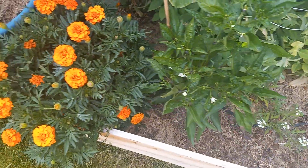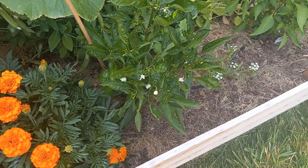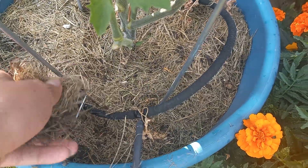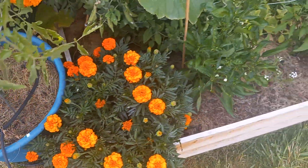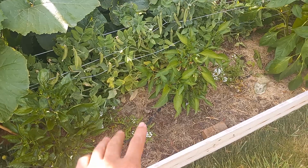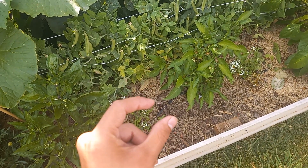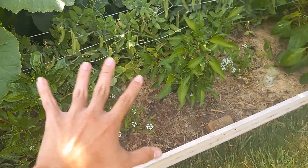As you can see here, this is a good example — I need to add more of a layer to my raised bed. This is what you want to see: a nice layer of dried grass clippings, because they act like straw. Once they are dry, you can go ahead and add a two-inch layer, but when they're still fresh you only want to go about one inch.